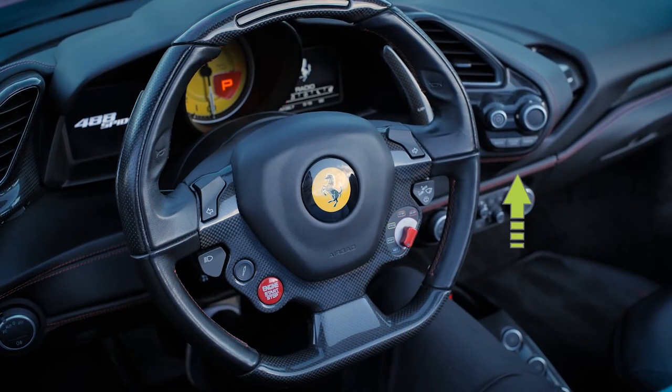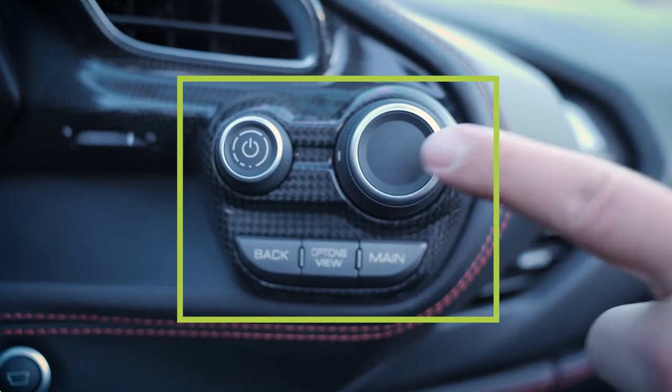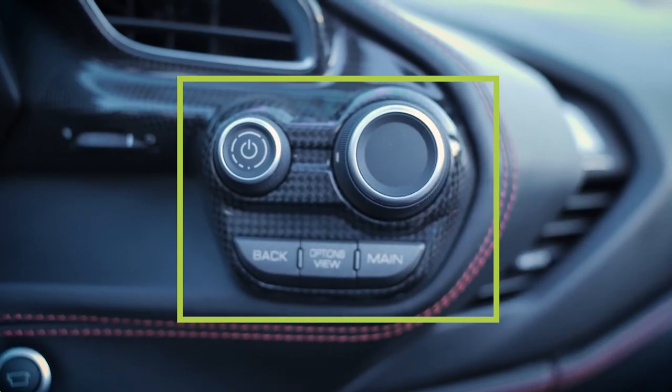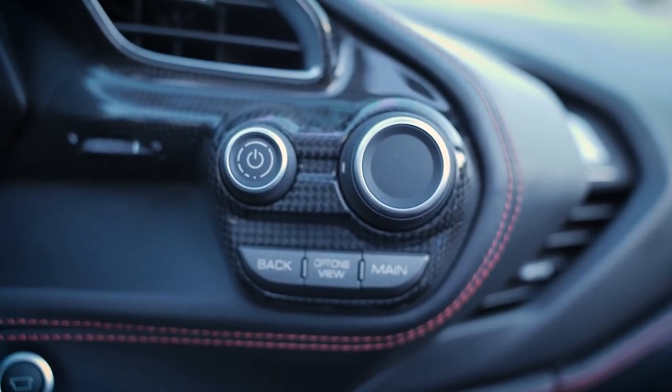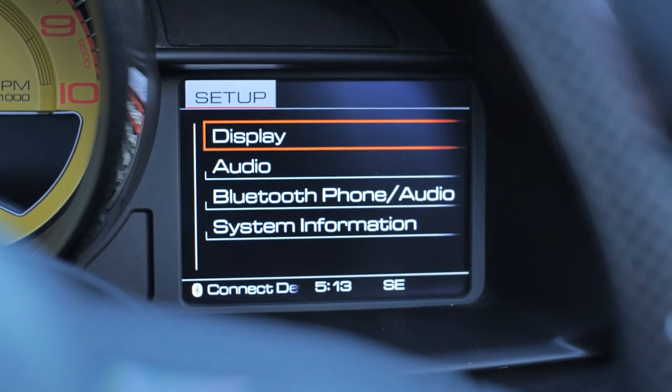To pair your phone via Bluetooth, use the buttons to the right of the steering wheel and below the air vents on the dash. The main button, option view button, back button, and rotation and push selection knob allow you to navigate menu options.